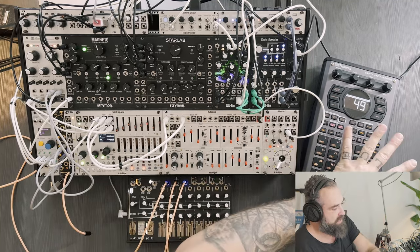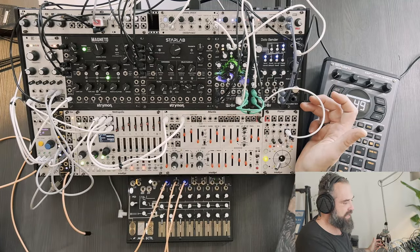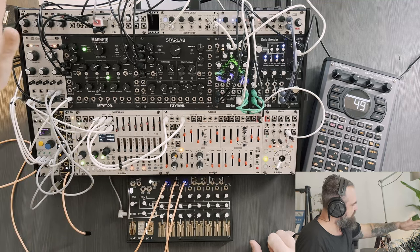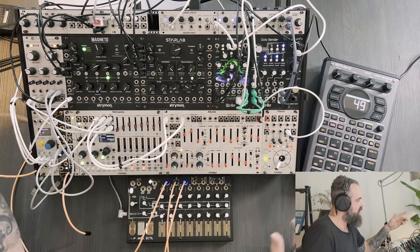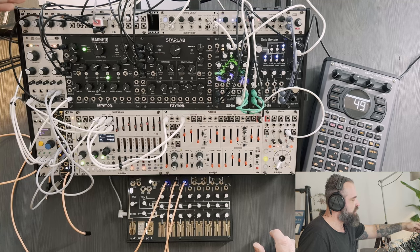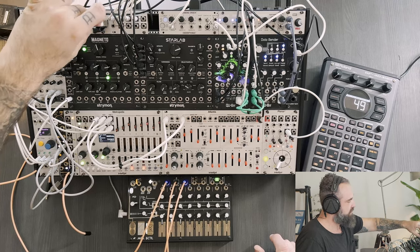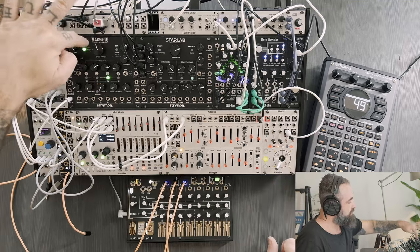The SP comes into the Aurora rack using the Bored Brain, which pushes the level to be good for this. Atlantis, Rings, and the SP all go inside the Quadrat. Quadrat is going to be my mixer. I'm using it in unipolar, so basically each one is a channel, and then the summed signal — mono, I don't care about stereo at this point — goes inside the Magneto.